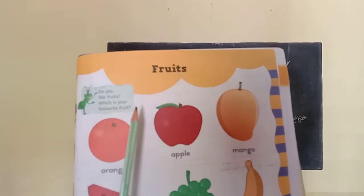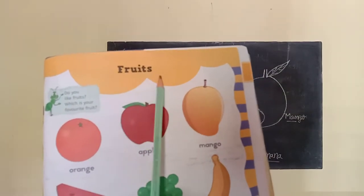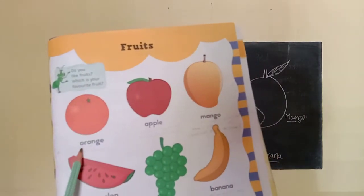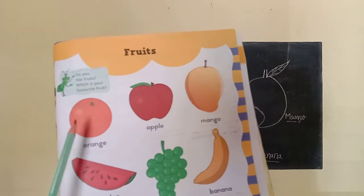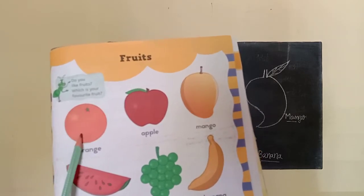Look here children, there are some fruits. F-R-U-I-T-S, fruits. What is this? This is an orange. O-R-A-N-G-E, orange. Orange is in orange color. We can use orange to make juice.